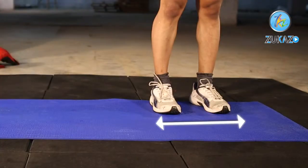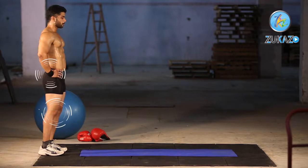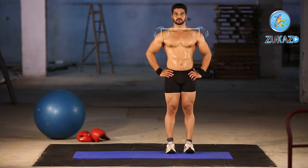For the side lunge, assume an athletic standing position with your knees and hips slightly bent. Your feet should be shoulder-width apart and your head and chest should be up. This is your starting position.